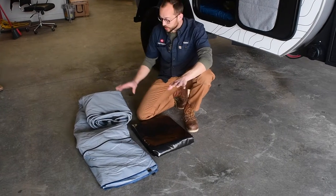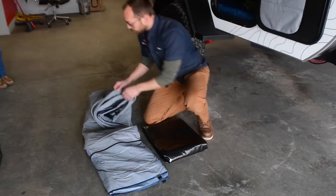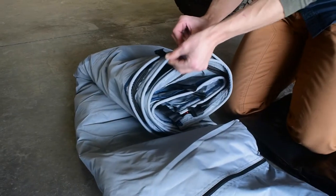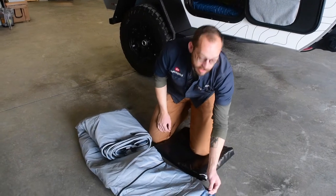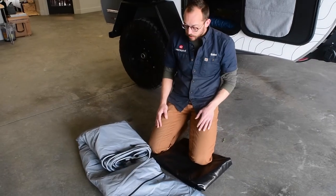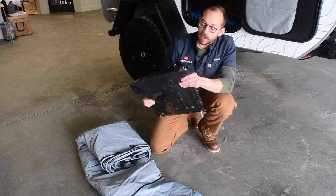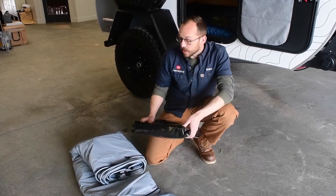When you unpack your annex room, it comes in two parts. The first is the main walls, doors, and window. You can see a hardened channel edge here that goes into the channel along the aluminum front and back of the awning. There's also a zipper where the base material attaches, and little loops at the end for your stakes. This shows the difference between the waterproof ripstop canvas and the extra heavy-duty base that goes on the floor, which attaches with a zipper.